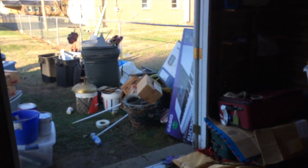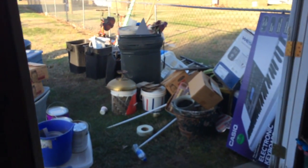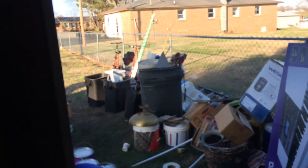It'll be done by next fall, probably. We're going to do a video every time we start working on it, just documenting the progress of making our man cave.